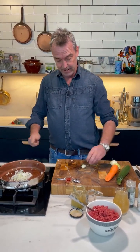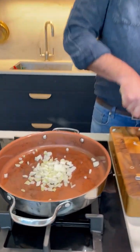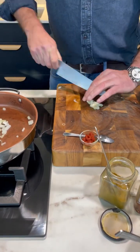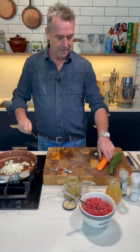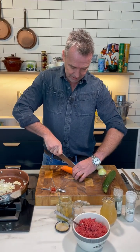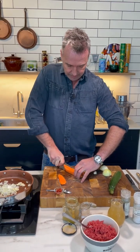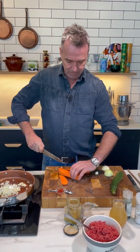I've got the onions in there and I've got some garlic going in, and we have some carrots and we'll roughly chop these.